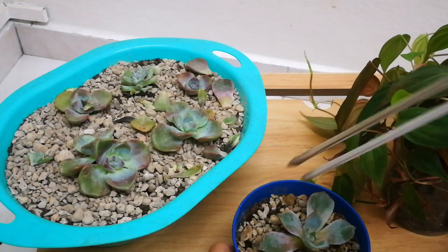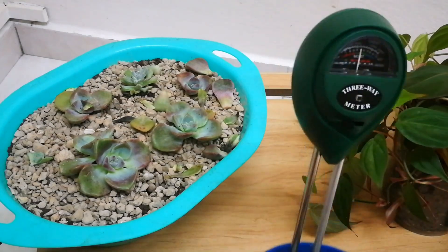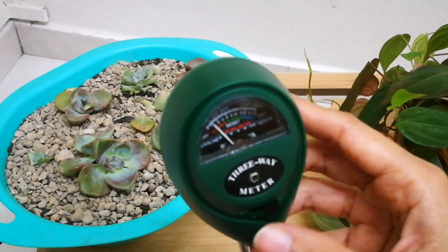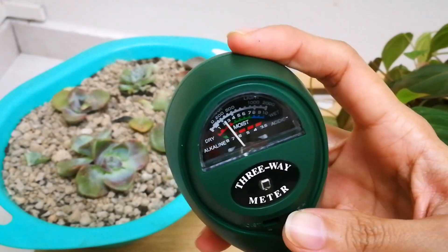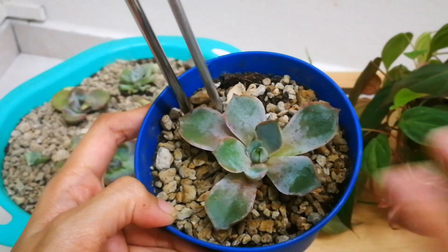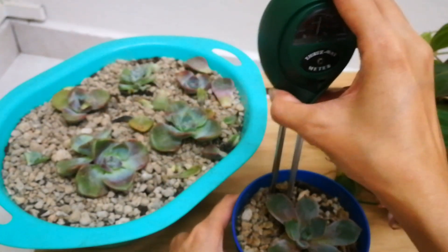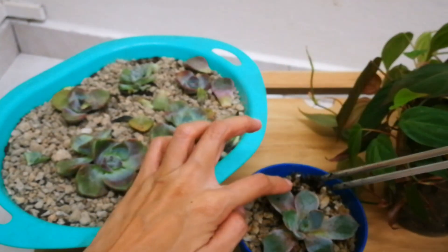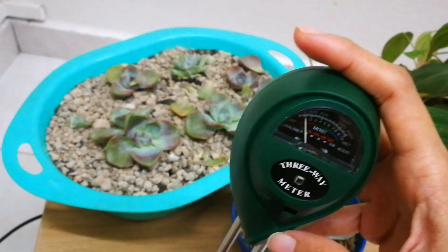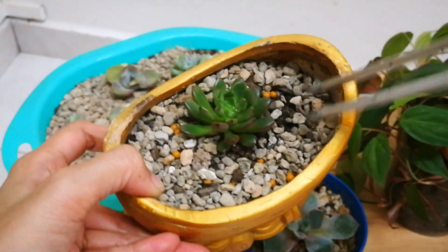And this one is the Echeveria Hera — it's still moist. This other one looks dry but it's still moist. That's how you read the moisture on your soil — very easy. This last one needs to be watered; it's very dry. There you go. Thank you.